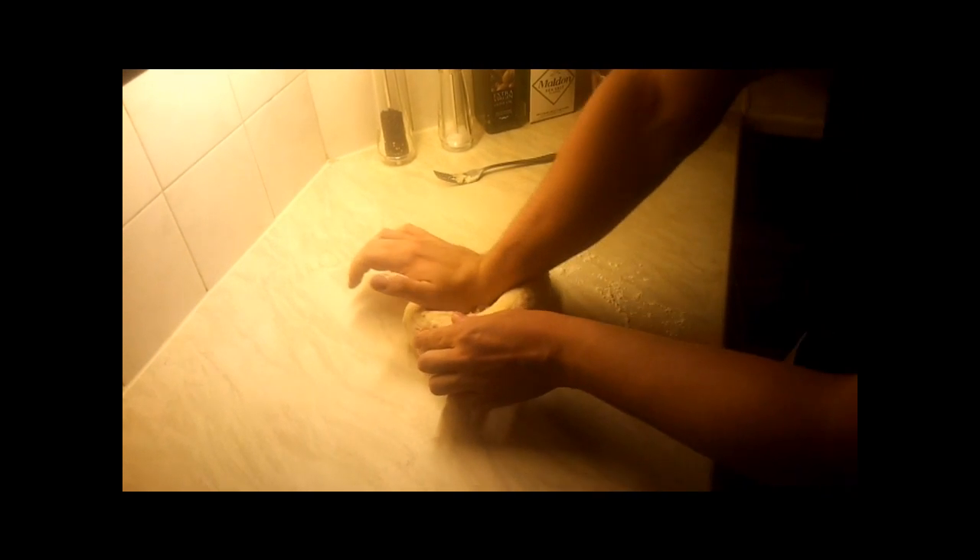I have my bowl ready. Let it dust with flour. And now we need to work out the dough for approximately 10 minutes. The best way to do it is just push it and pull it — push it, push it — like that for 10 minutes.